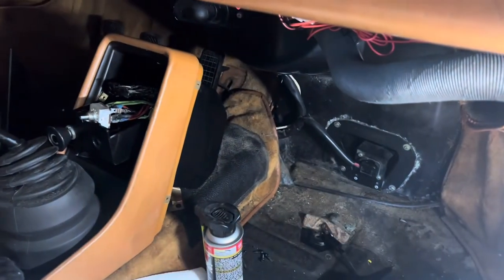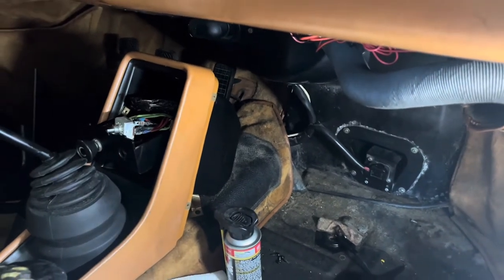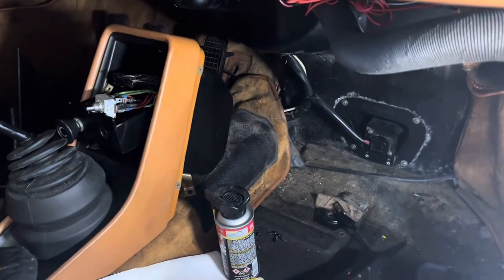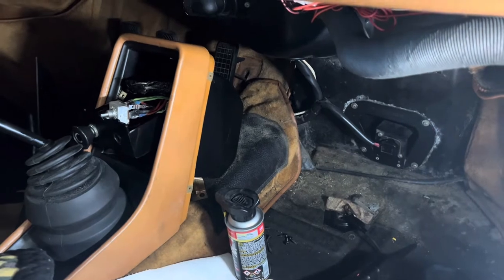But what they didn't do was anything with the wiring. The car came in with the AC blower not turning on. The front EVAP fan worked, and the clutch on the compressor would engage — just no blower fan.